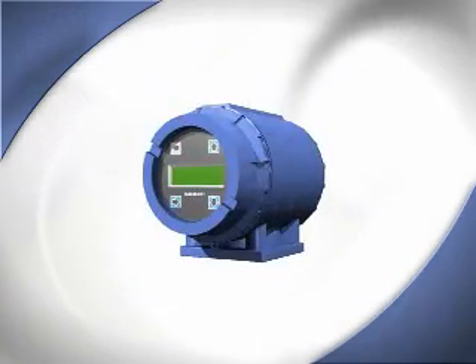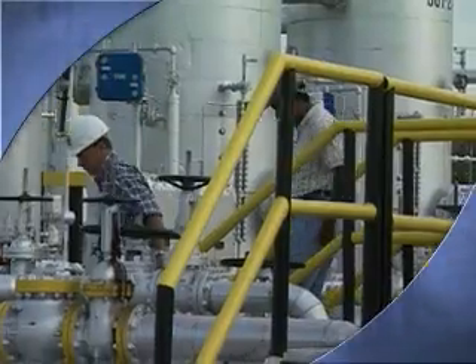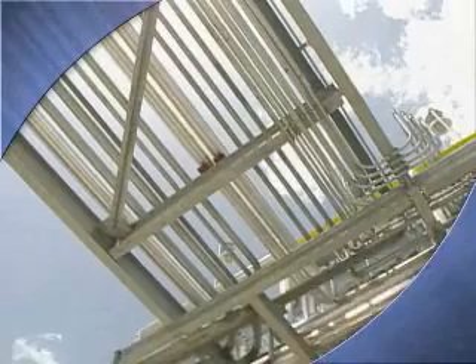Have you heard about the new Rosemount E-Series Magnetic Flow Meters from Emerson? This technology is helping users meet the demanding requirements of today's process management applications more efficiently and more cost-effectively.